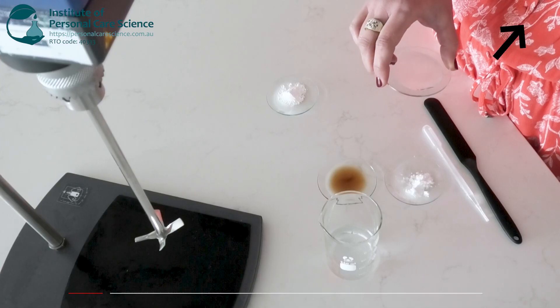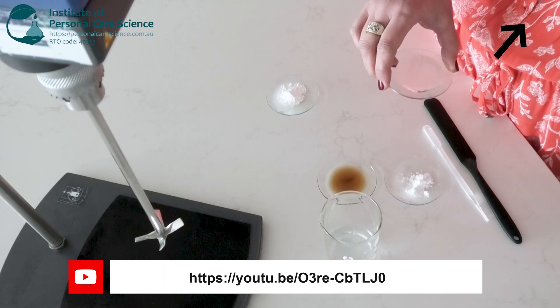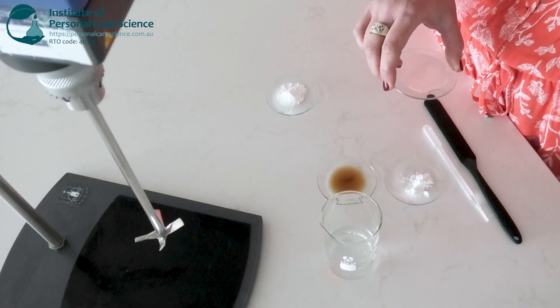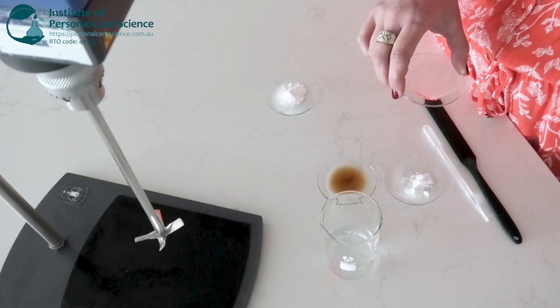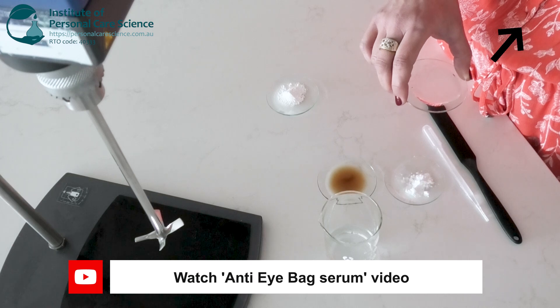The under eye area has very thin skin so heavy lipids or oils can feel greasy, sit on top of the skin and even migrate into the eyes and cause irritation. Humectants will attract water and hydrate without adding oiliness, keeping the gel light and comfortable.